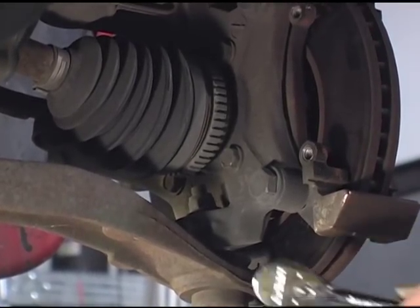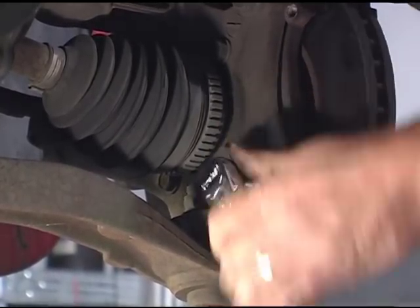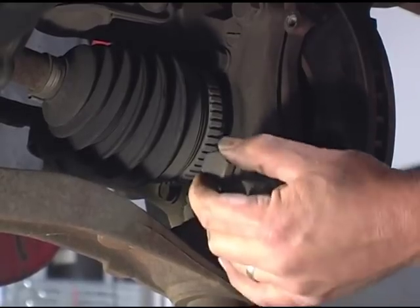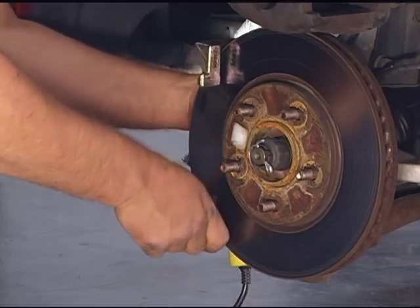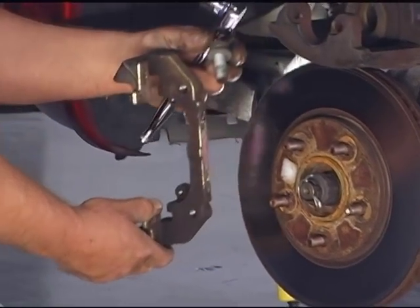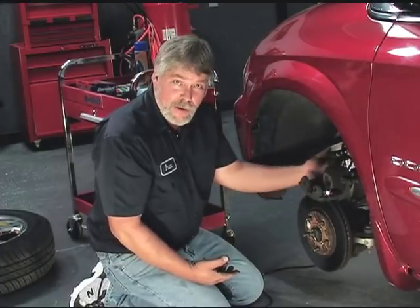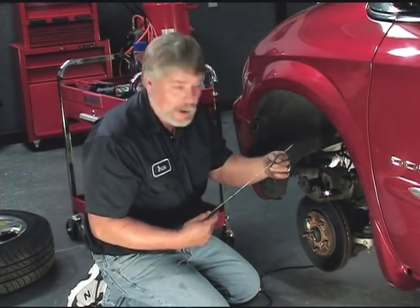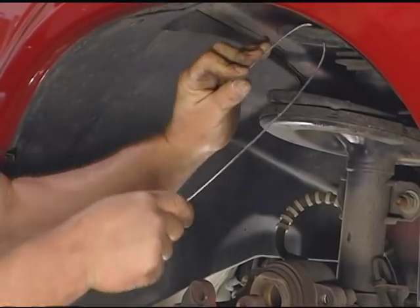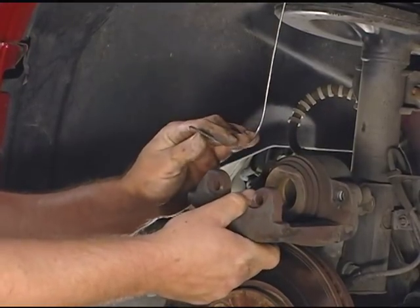The next thing I need to do is take the caliper bracket off, then I'm going to take the rotor off. Before I do that, the caliper is just sitting on top of the rotor — I don't want the caliper to be hanging by the hose, because if I do it will actually damage the inside of the hose. This is a good time to take a regular piece of wire, attach it to the spring on our coil or strut here, and just hang it up to get it out of our way.